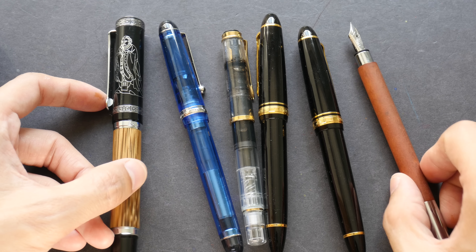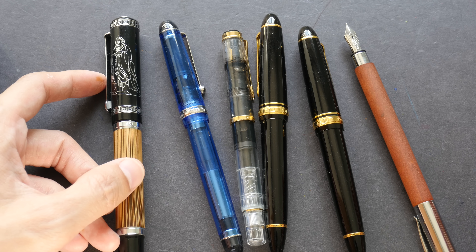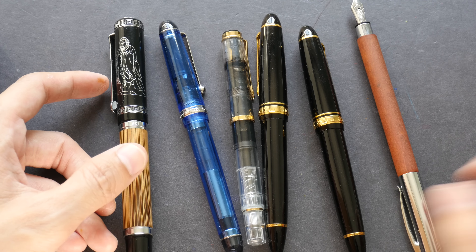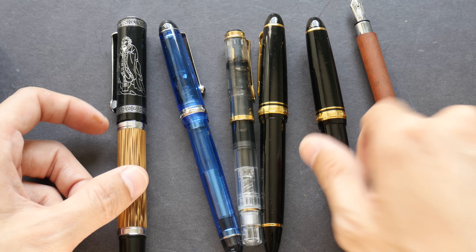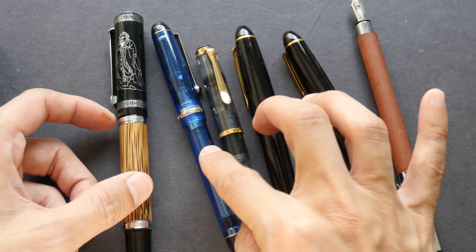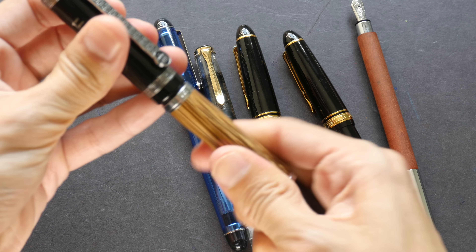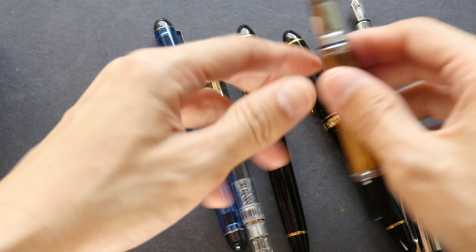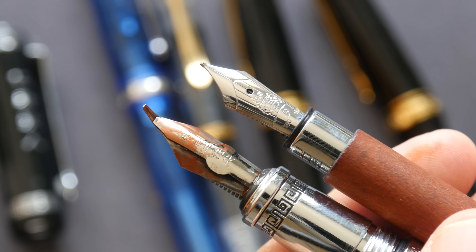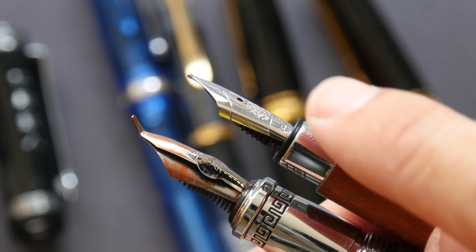I have reviewed all these fountain pens — if you want to check out the detailed reviews the links are in the video description below. I have with me a Sailor, a Pelikan, a Pilot, and a China brand called Duke. Let me compare the nibs — fountain pens with standard nibs like fine, extra fine, medium, or broad are capable of producing consistent lines just like technical pens.